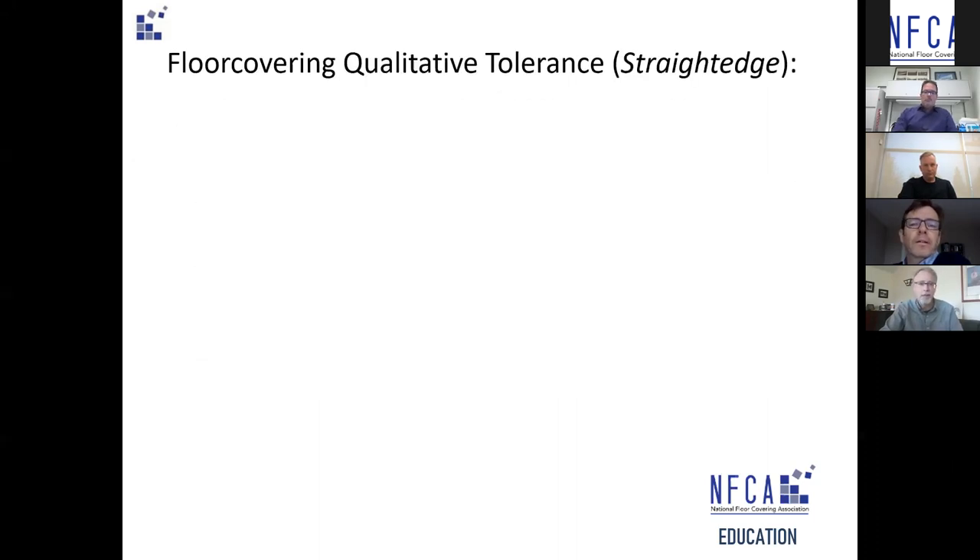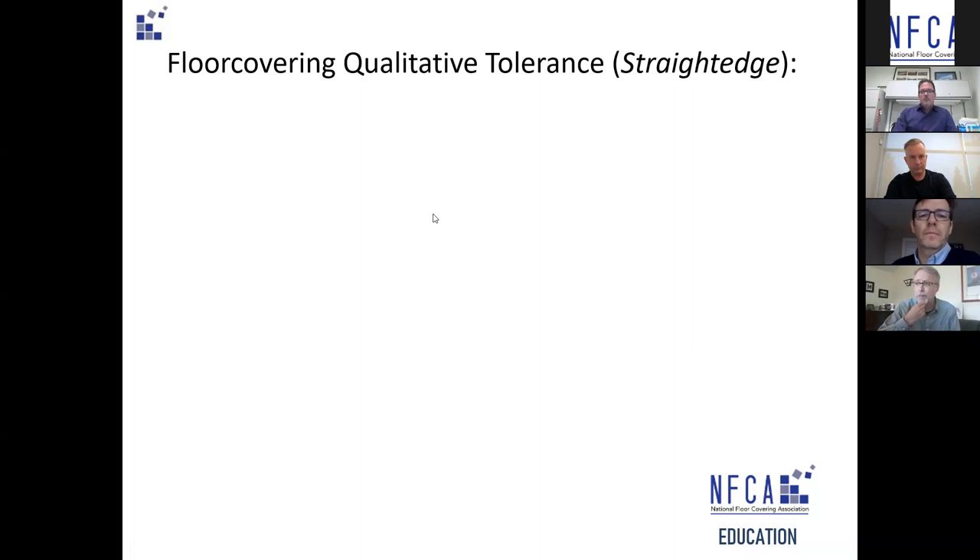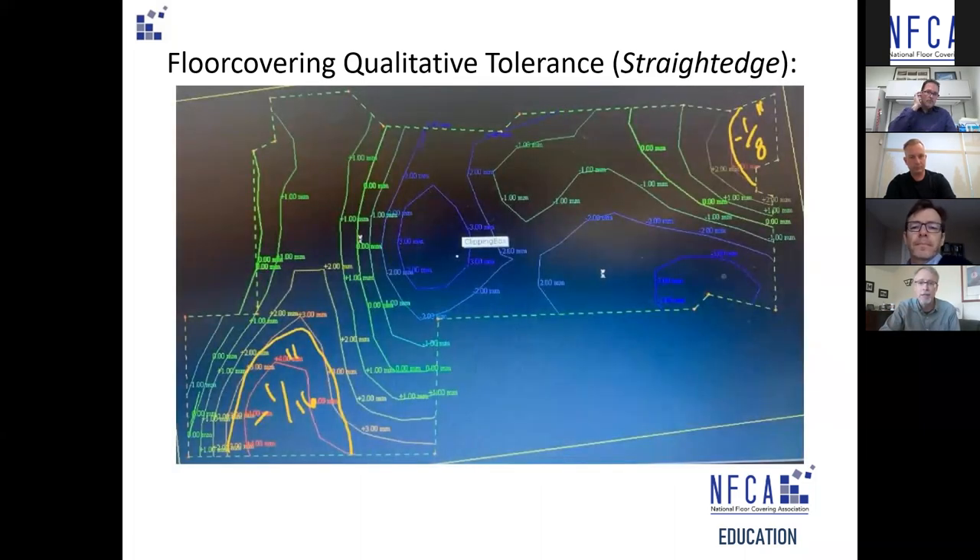The floor covering straight edge is more qualitative — more about visualizing the result. A friend in New Hampshire showed what they're trying to achieve using a laser surveyor. The laser creates a profile map, and you can see where he's hand-sketched over the top: 'take an eighth off here, a sixteenth off here, fill in a little in the middle.' He can tell exactly what the profile of the floor is — and that's exactly what the straight edge test is trying to achieve.